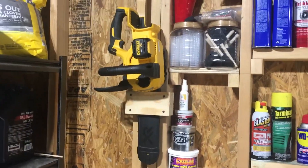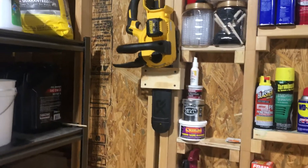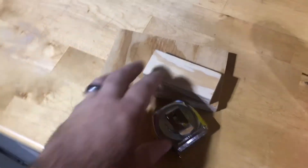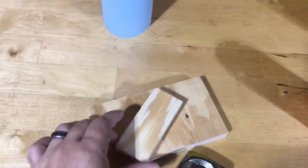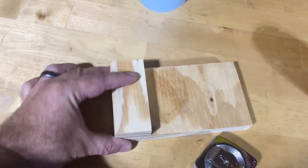Hey YouTube, just want to show this chainsaw holder I just built — super easy, super quick. Basically it's made out of 3/4 inch plywood strips and kind of looks like this. I've got this sandwiched here with another piece on the top.